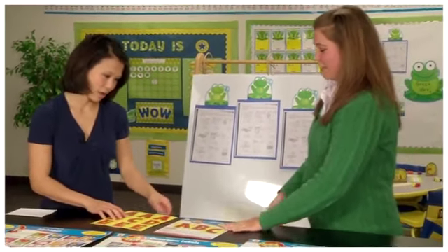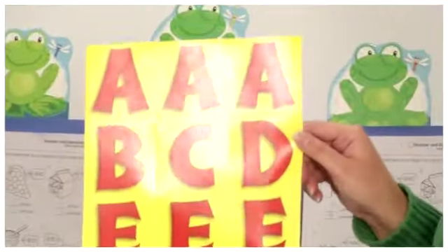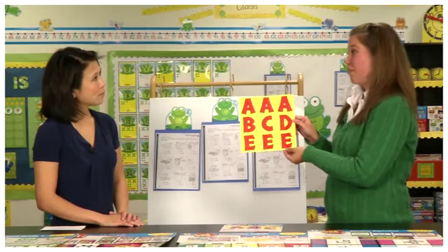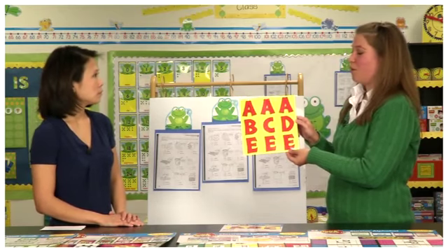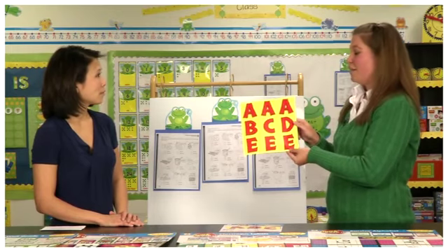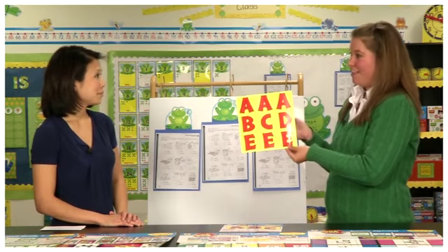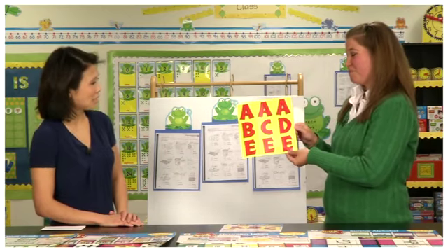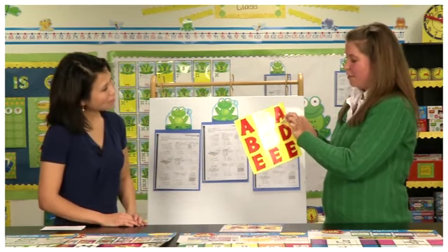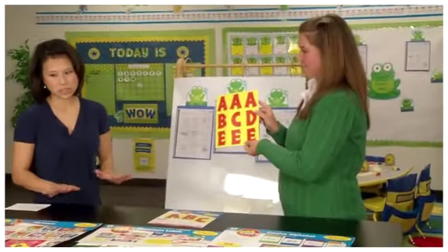The last product we have is our letters. These can be stuck anywhere — on a bulletin board, on the wall, or on a door. It's a way for teachers to spell things out, such as a title for a bulletin board or a welcome message for their class. These are reusable, so teachers can spell one thing one month and then rearrange the letters to spell something different the next month. And they don't need to cut these out — they come pre-cut individually, so they just come right off and you can put them right back when you're finished.